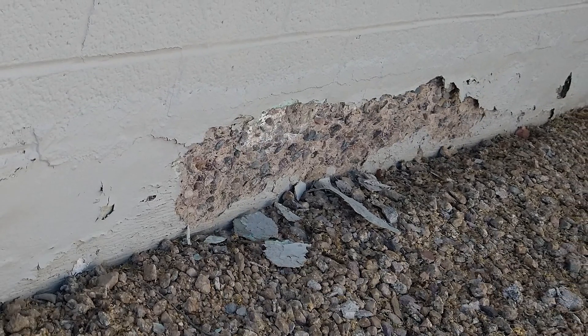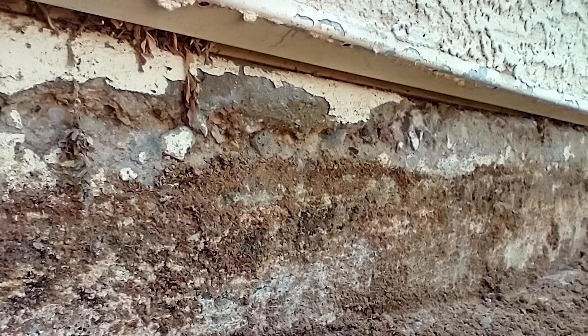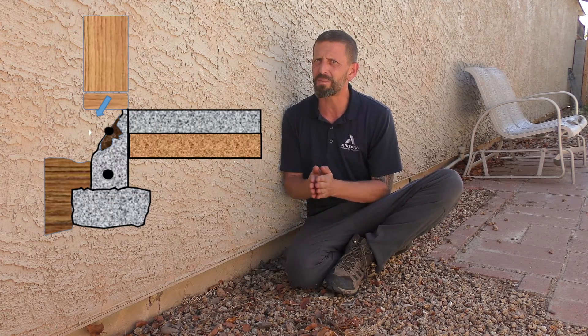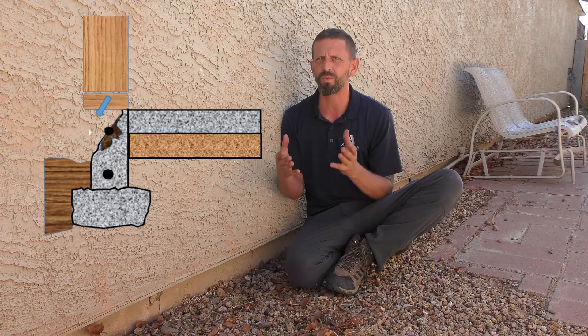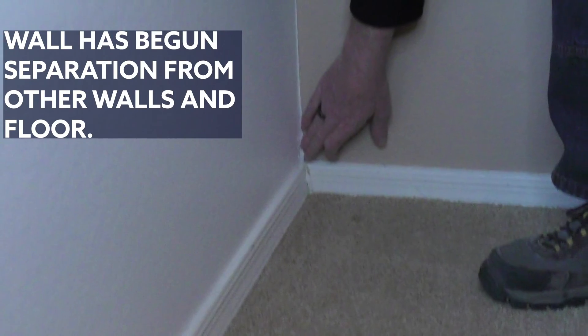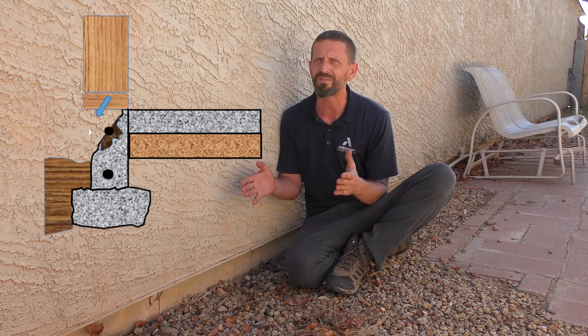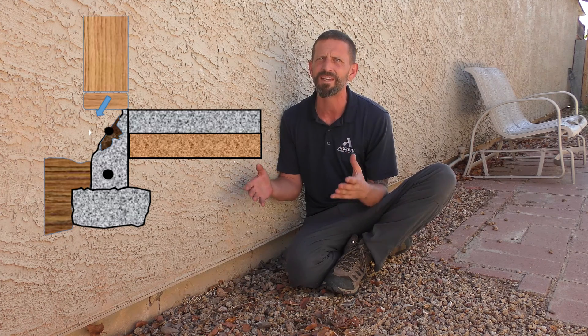Spalling is something to watch for as well. Spalling allows more moisture in, which can lead to oxidation faster. Now, if your stem wall has passed the point of no return, you'll notice that little by little your concrete will quickly deteriorate and your wall will start to separate from the home due to the lack of concrete reinforcement.